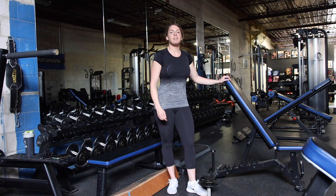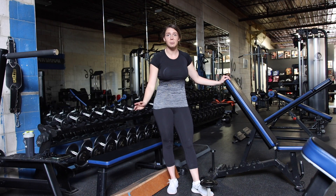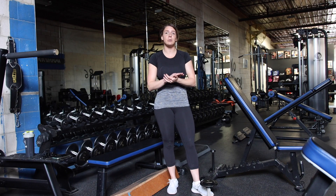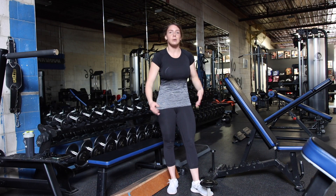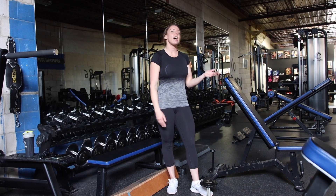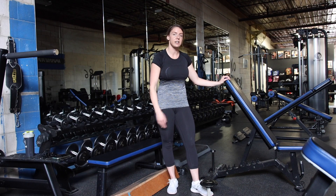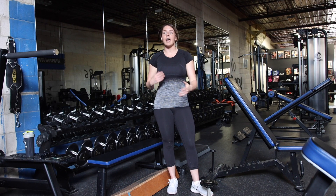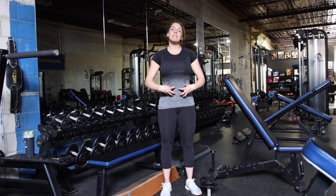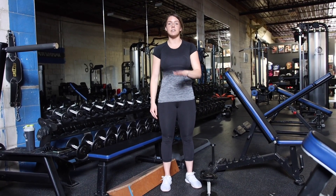Using something for balance is 110% okay. It does not make you less of a person — it is going to help you fatigue the muscle even more because you're not worried about wobbling around. If you have access to something you can rest your non-working hand on during a split squat, great. If not and you're having trouble with balance, keep your core tight and look at one fixed point in front of you that does not move.